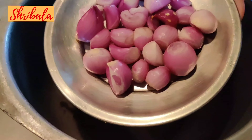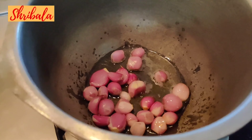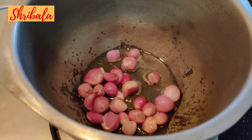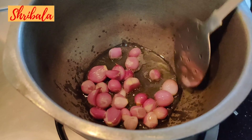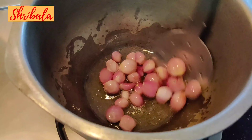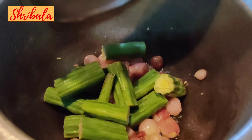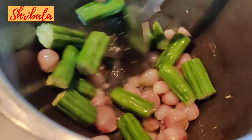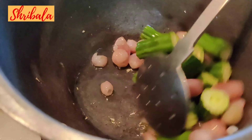In a large vessel I have added gingerly oil. I am adding shallots — you need to select shallots which are very small in size and roast them completely. Then add the drumstick — drumstick should be really fresh to get a nice aroma and taste.